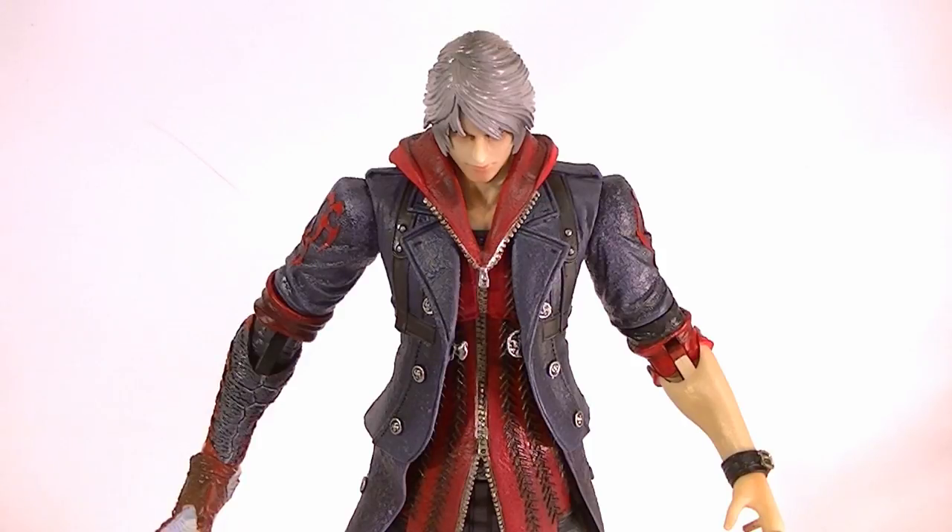Hey guys, how's it going? This is Anthony from Anthony's Customs and I have another action figure review for you today. This is the Play Arts Kai Devil May Cry 4 Nero figure. This is the second figure in the series of two figures — you get Dante and Nero. I'll be doing Dante in a separate review, but I wanted to start off with Nero.